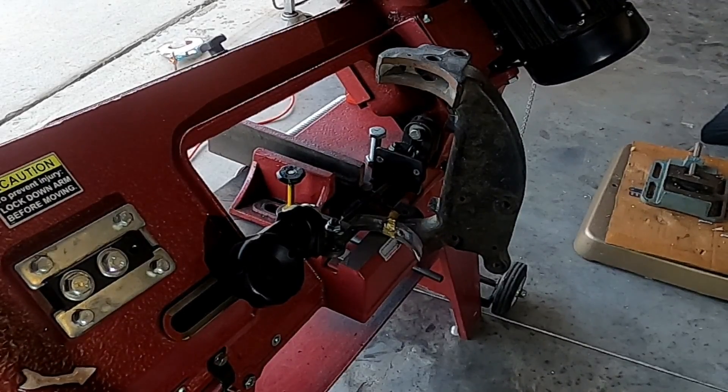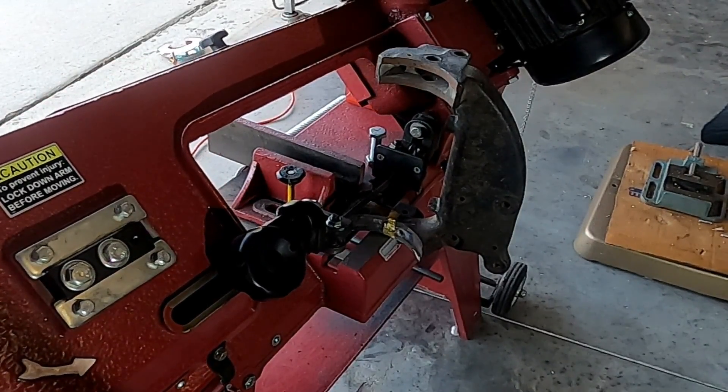Okay, so we had to put this in at kind of an odd angle to get it to line up with the cut mark.